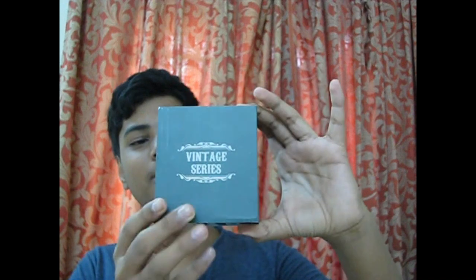It's the Vintage Series, and people say that President Obama has also worn this watch. I bought this on Amazon for about 1,650, and this is the case it came in.